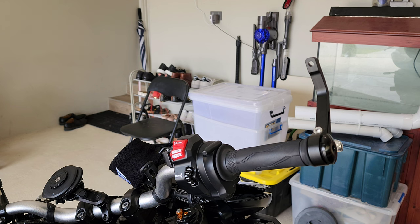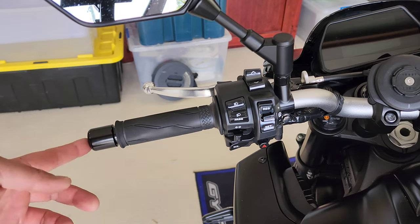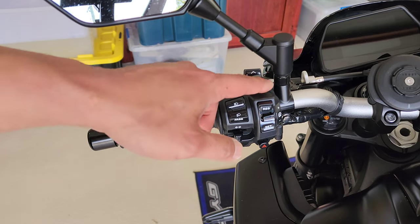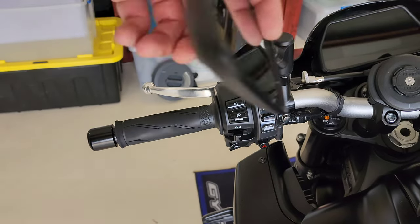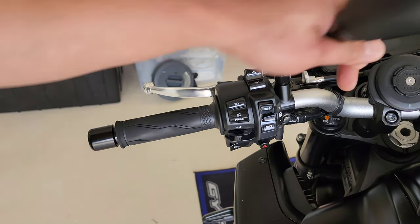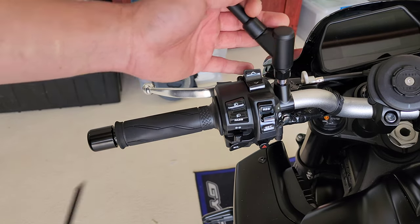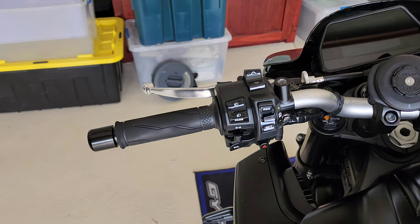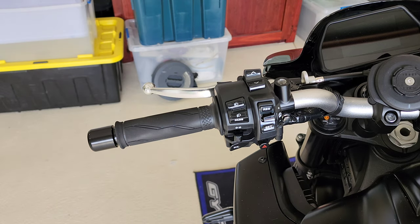Now we're going to do the left side of the bike — same thing. This is 8mm — I've already loosened it — and this is the 17mm. Both bar ends on the left and right sides are anti-clockwise to undo, so anti-clockwise to undo, clockwise is the normal tightening direction.